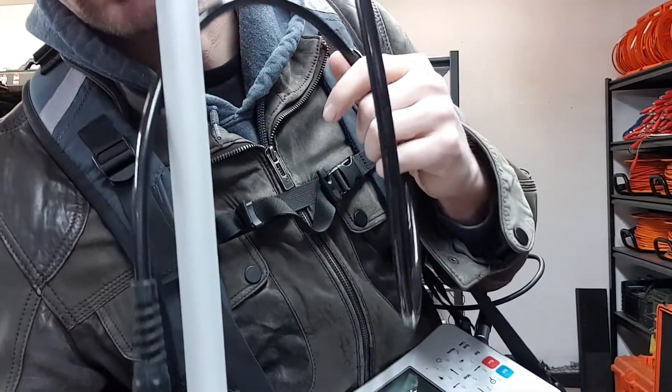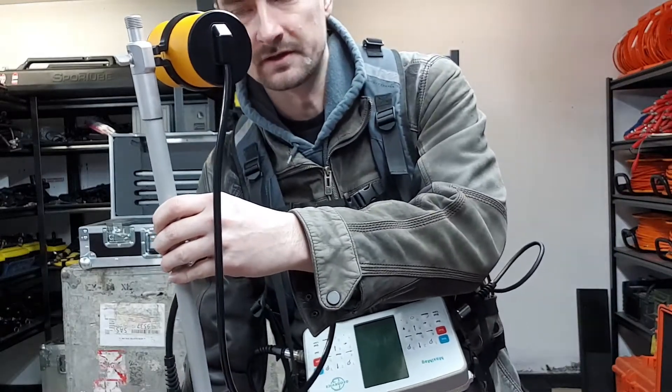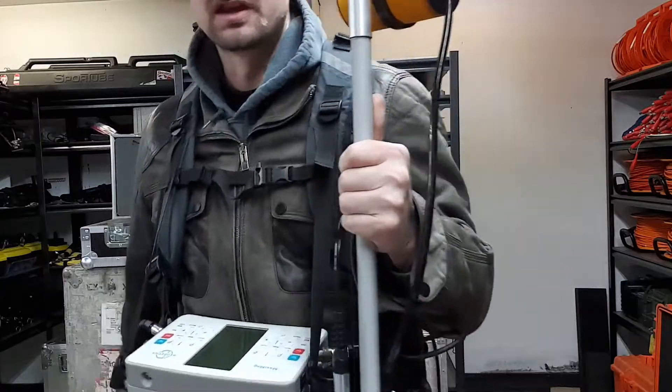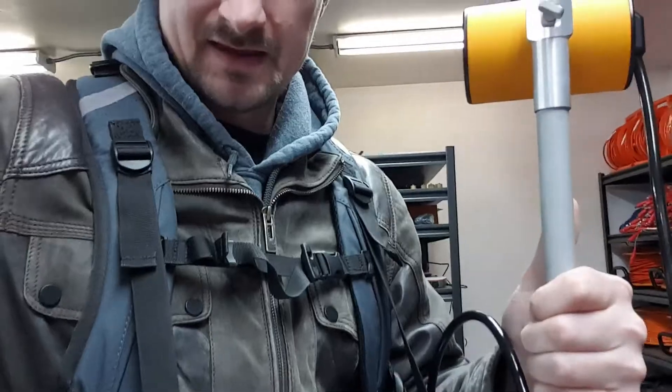And then there is another cable going from here to the console. Finally, the cable coming off the top goes to the other sensor. You can put another pole in here to make it taller — I didn't put that pole in because my garage has a limited amount of space.